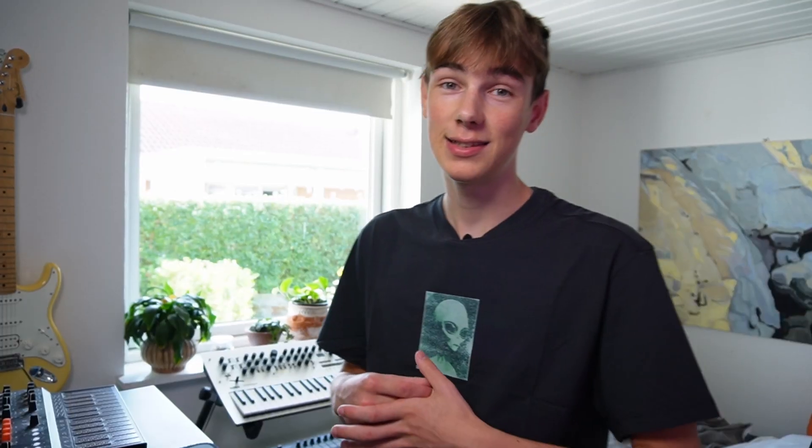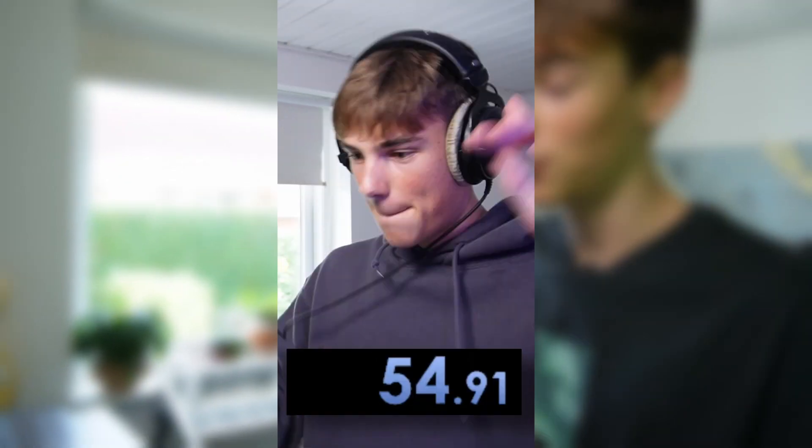First thing you gotta know is that none of these people who are making beats in less than a minute are just figuring out the beat on the spot, cooking it up from scratch. At least this is what I do — I first make a beat that's really easy to recreate and then I just keep speedrunning that beat until I get a time that I'm happy with.